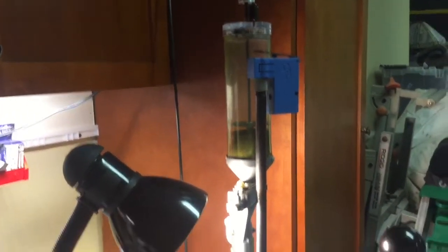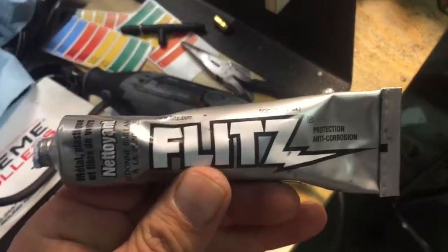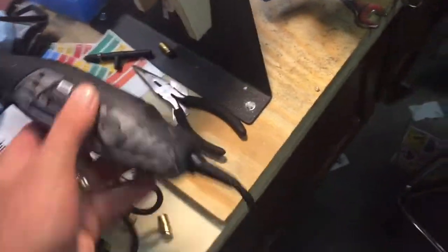Today we'll be using some Flitz — not Schlitz malt liquor, Flitz — and we're going to be using the Dremel 3000. Let's see if we can pimp this thing out.